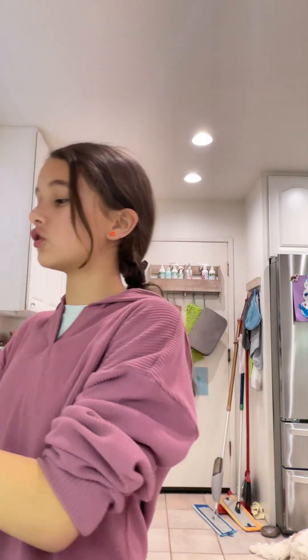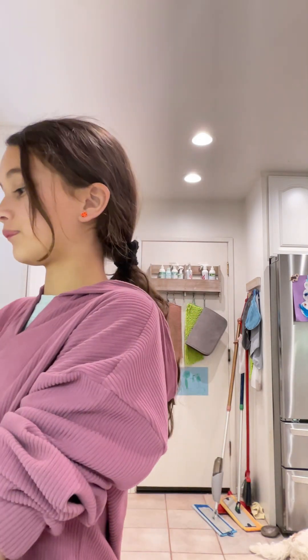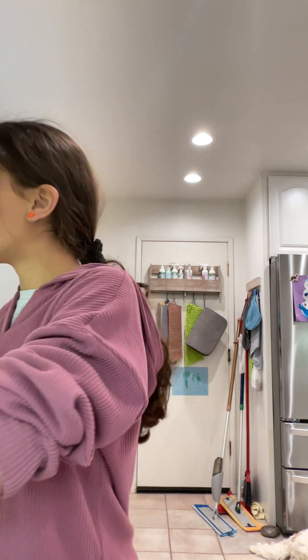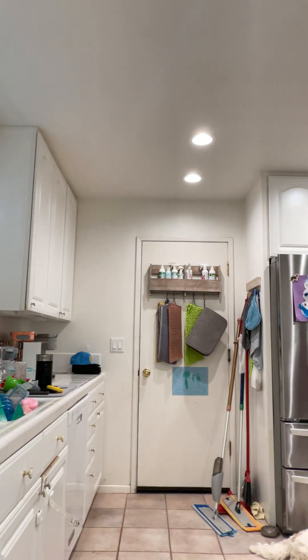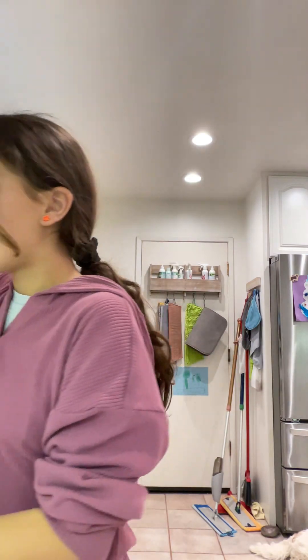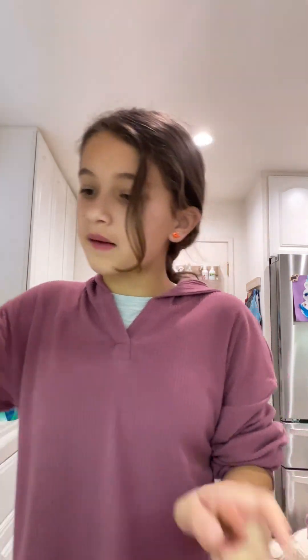We're gonna use flour because flour is better to use when making bread. You're gonna start with a one-third cup. I'm just gonna take some flour, a big scoop, and just dump that in a bowl. We'll start with that, but I can always add more — I'm gonna add just a little bit more.